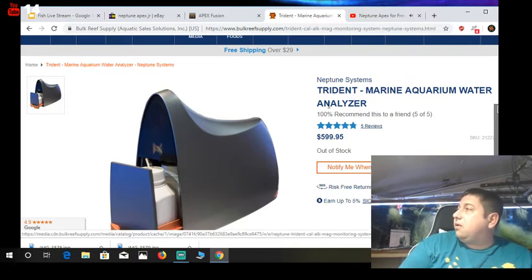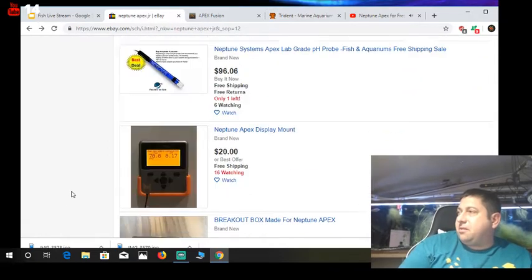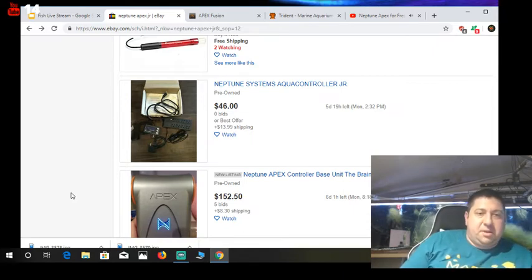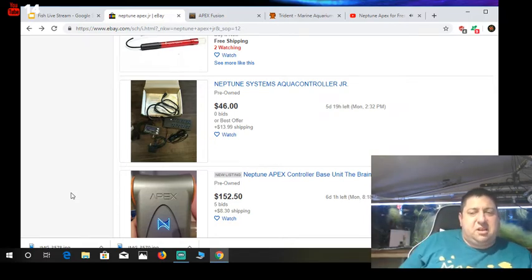I have not approached Neptune to be a distributor — I'm not a business, so I don't think they'd really talk to me. If they wanted to send me free things I'd be happy to talk about them and give honest feedback. Like I told you guys, don't buy the flow meter — in my opinion that's overkill. So here's what I would go out and buy if I were someone right now in fresh water.